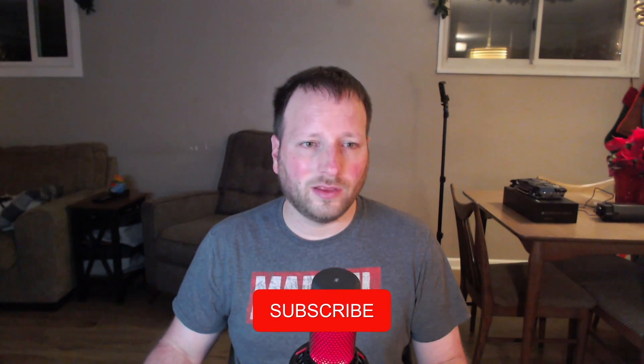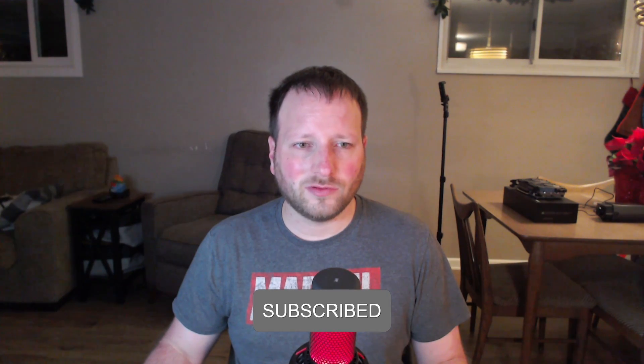I'll leave all the links down below in case you're interested in purchasing one of these cards, and if not I'll leave my Amazon affiliate link down there as well — any little purchase would actually help this channel out a lot. That's going to be it for today's video. I hope you enjoyed it and maybe learned something. Don't forget to like, comment, and subscribe — I'll see you guys in the next one.